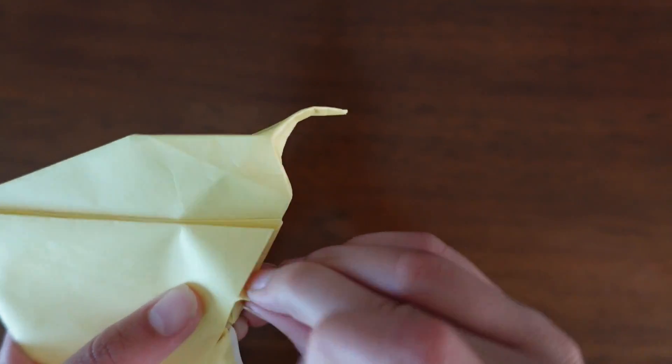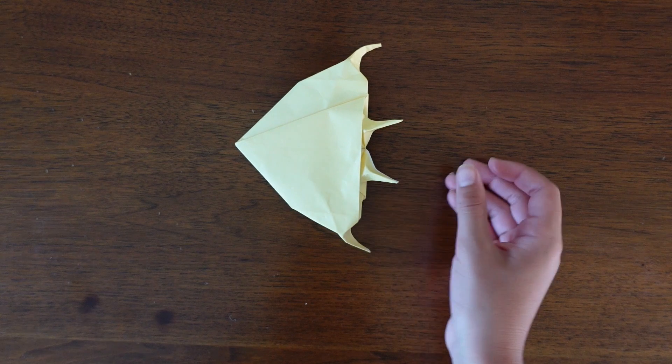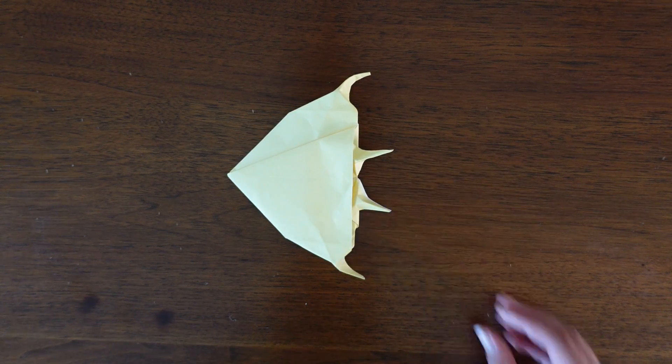Once you do that, that is your finished angelfish. I hope you like this video. I hope to see you next time. Bye.